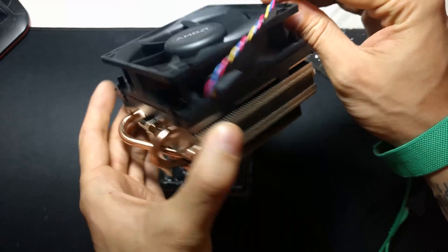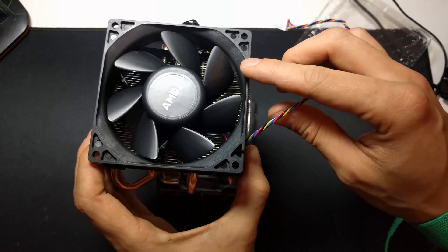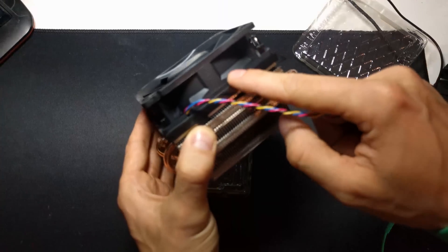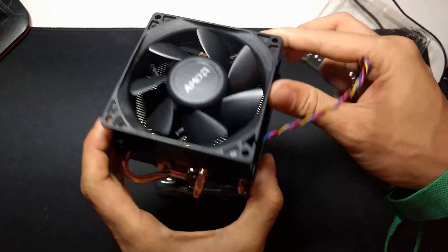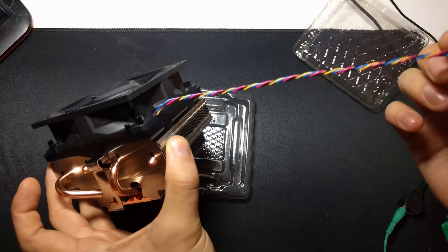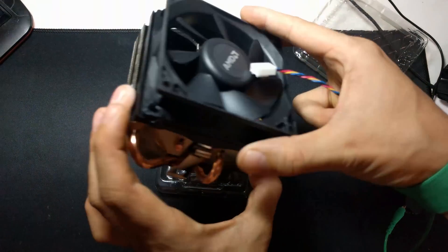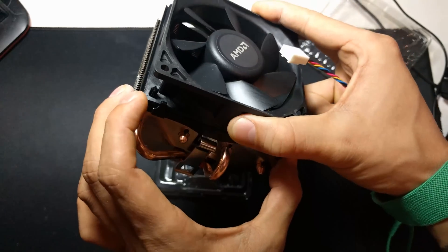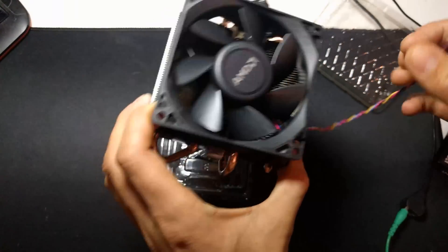Here is the cooler - how much of an improvement is that! It's got a 92mm fan on it which is rated up to 3,000 RPM, but probably around 1,500-1,800 RPM is where it gets a bit noisy. It hasn't got a shroud around it, that's why it has this plastic with the AMD logo. We've got four metal heat pipes. It would have been lovely if the cable was braided, but it is a 4-pin PWM fan. The slots also line up so you can replace this 92mm fan if you wanted to put on something like a Noctua.